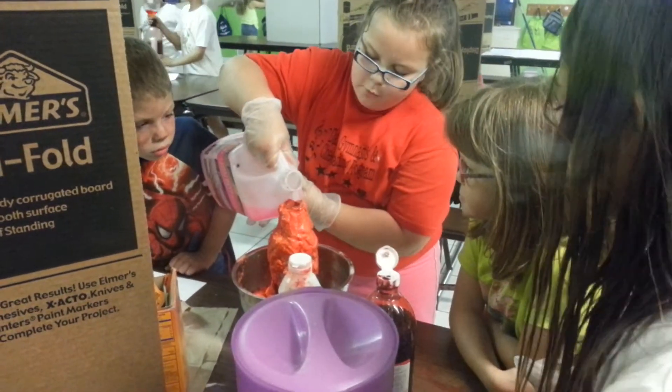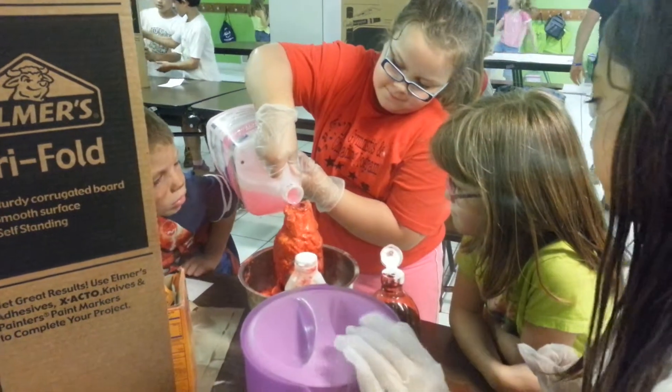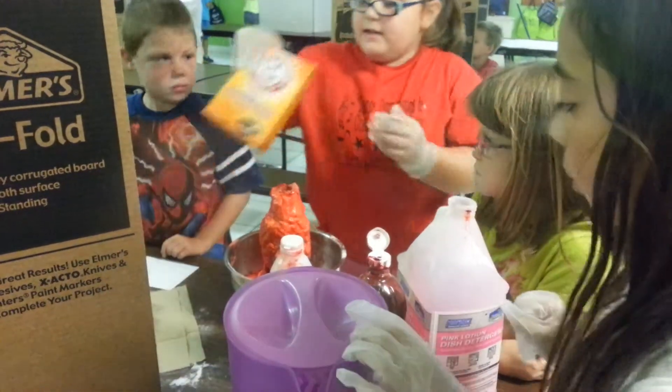What is that? Soap. What was the first thing? Water. Water and soap? Water and this soap. This and baking soda.